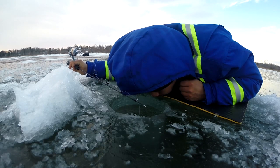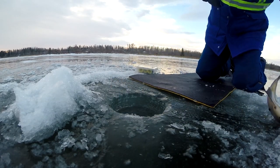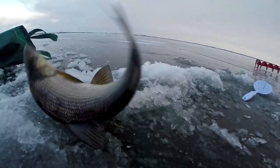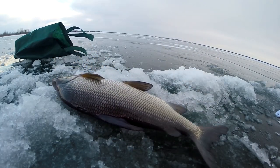Hello everyone, welcome back to another ice fishing video. I know I haven't made one in a while and that's because I am currently out of province for work right now. But I did come back over the winter break and decided to hit up one of my favorite lakes in southern Alberta.